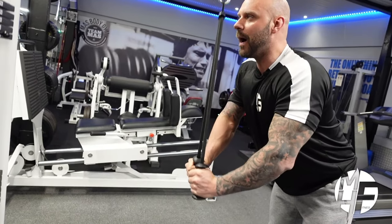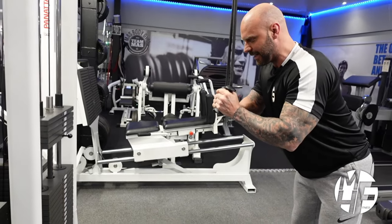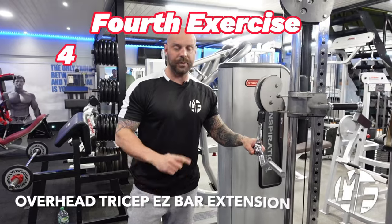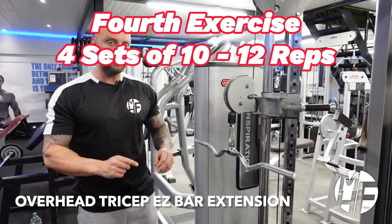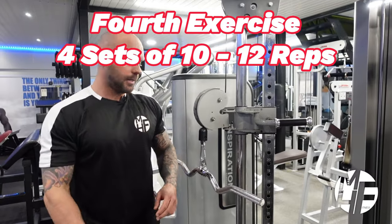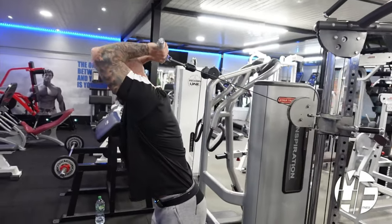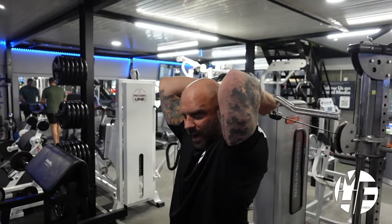I'm feeling every part of the stretch and the contraction. It's really important to get that mind-to-muscle connection to hit the tricep heads. Moving on to the overhead EZ bar cable extension — make sure the position of the cable is about in line with your chest. Grip the bar on the close-grip side of the EZ bar, then let it drop down far enough to engage your tricep but not so far as to stretch your shoulders.